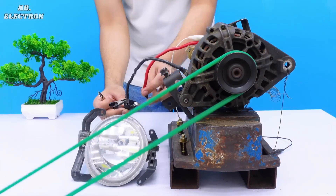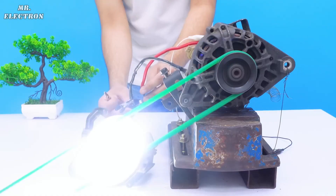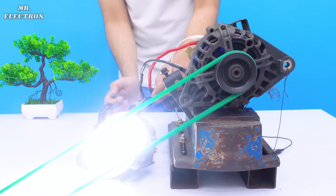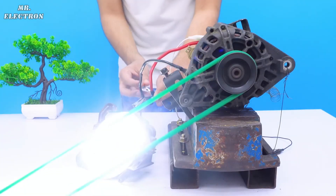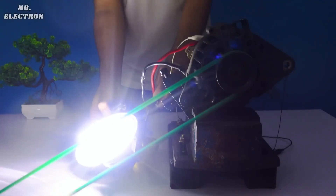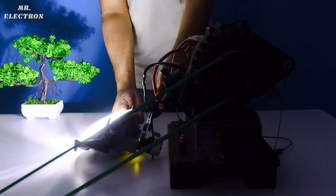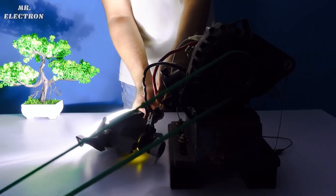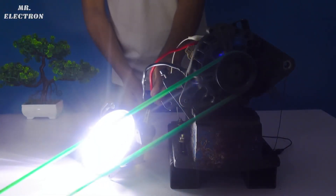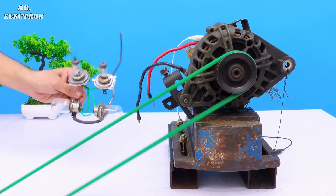The headlamp is glowing quite bright. Let's turn off the lights — that's so bright! Even a single Duracell is enough to excite a car alternator.